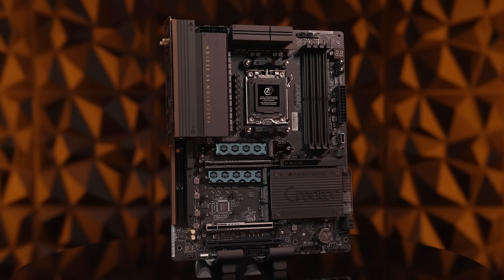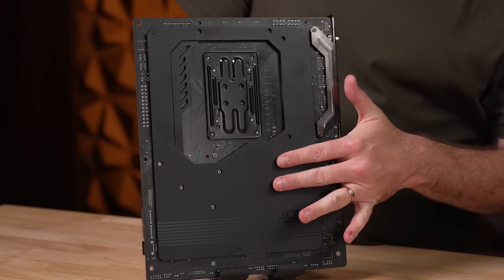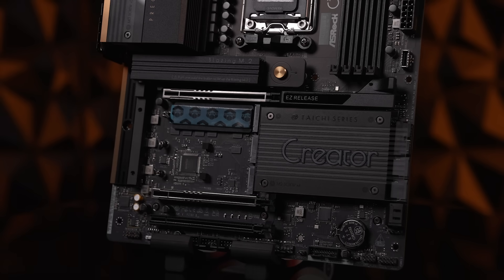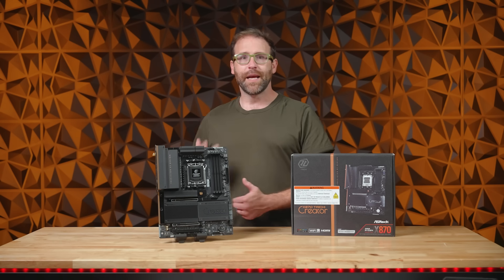The X870 Tai Chi Creator also strikes a perfect balance between performance, safety, and simplicity. It includes large heat sinks and a metal backplate, as well as excellent thermal management to keep everything running smoothly. The easy-release design and tool-less M.2 heat sinks make installation easy while keeping your drives cool.